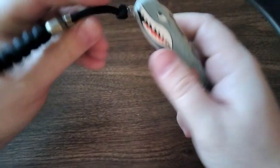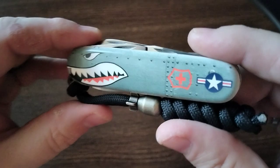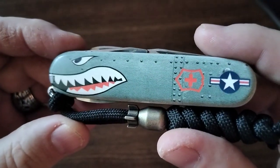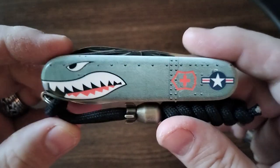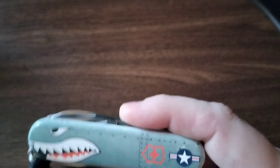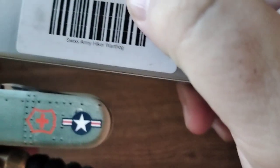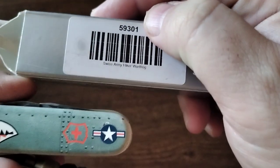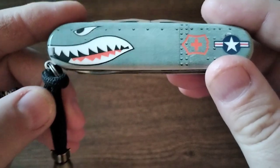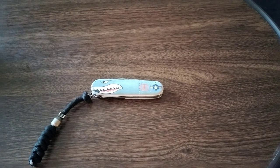Alright, that only seems appropriate. A new addition to my collection. Absolutely love it — the Warthog. Actually, the climber — no, the hiker. This is the hiker, the Swiss Army Hiker. Alright, see you all in the next video. Cheers!